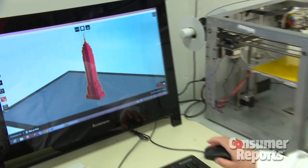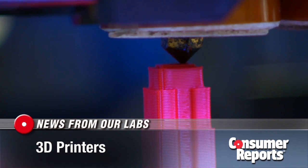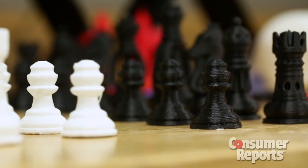3D printers allow you to take your three-dimensional designs and turn them into actual 3D objects. This technology isn't brand new, but it is brand new for consumers and for our labs at Consumer Reports. I'm here with Frank and Andrew who have been testing these for the last couple months.